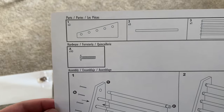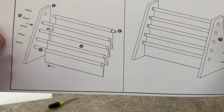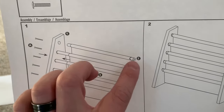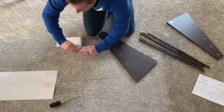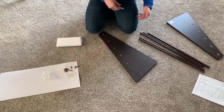You really only need a screwdriver to get this assembled. There's just some pole pieces, a little canvas for the shelves, and then the two side pieces. There are just about 10 screws that you need to put in on each side, and it's pretty straightforward when it comes to where you put the screws.